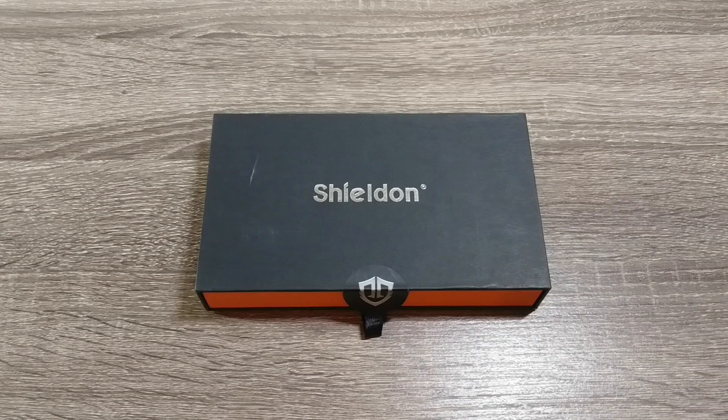Hey everyone, Grant here and welcome back to the channel. Today I'm gonna be taking a look at a case for your iPhone 7 or iPhone 7 Plus by a company called Shieldon. Thanks to Shieldon for sending me this for review. They're also kind enough to provide discount codes — one for amazon.com where this is going for $21.99 with 10% off, or 20% off direct from shieldoncase.com at $25.99. I'll leave the links and codes in the description.